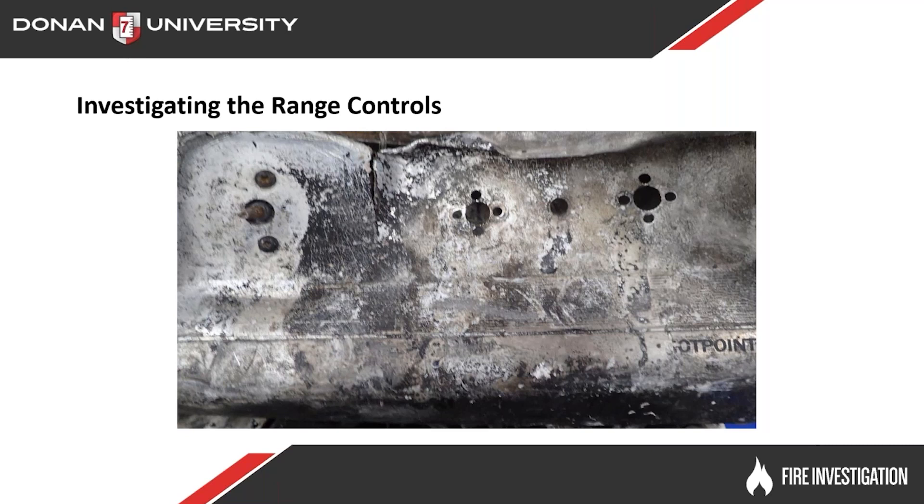Here are three different range controls, and they kind of burned away — they got a lot of significant fire damage to them. The very first one is over on your left. You can see a little bit of the metal rod or stem sticking out of that heating element control. You may be able to make a determination just by looking at it on whether that heating element was in the on or off position.